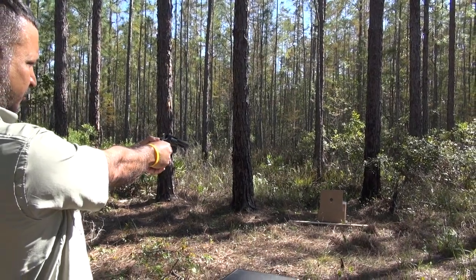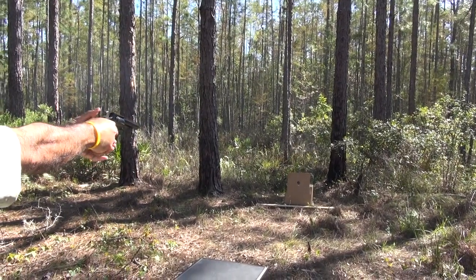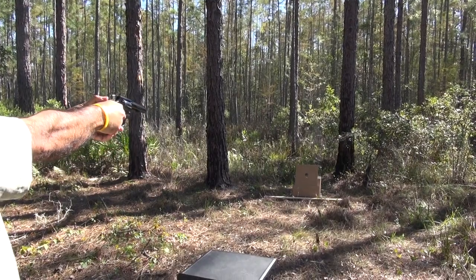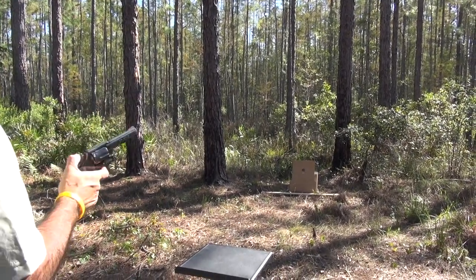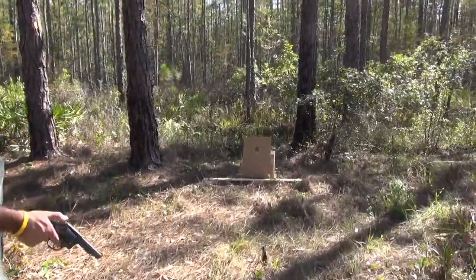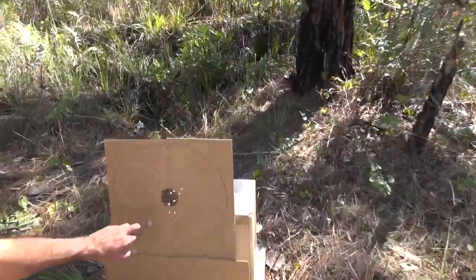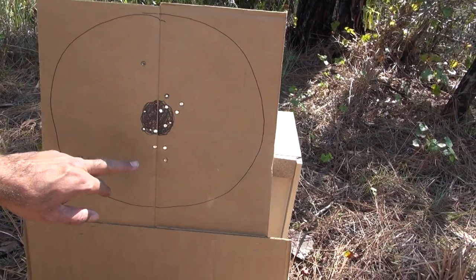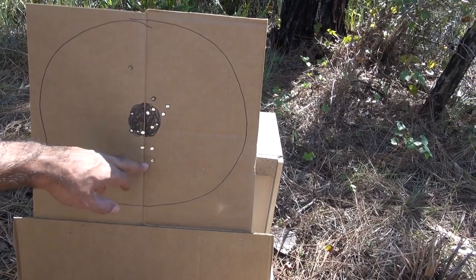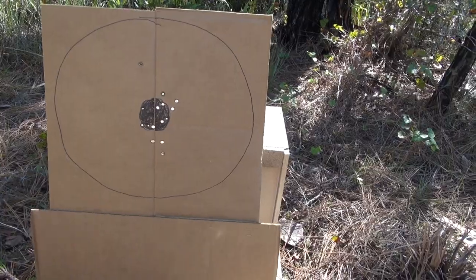Firing five more shots at about five yards single action. Checking results: not 100% sure — I think I hit it right this time. Let's take a look. Results: one low, two low, and three are in the circle in the middle — two are low. I still prefer the American Eagle over these Remington rounds.